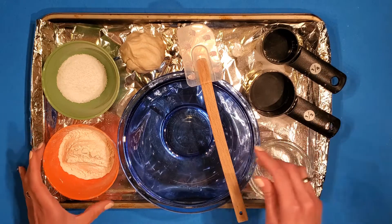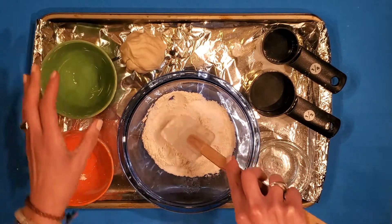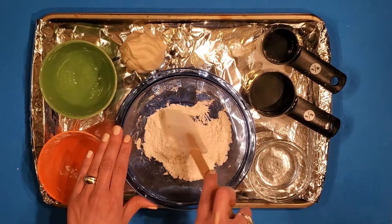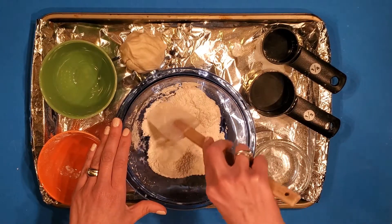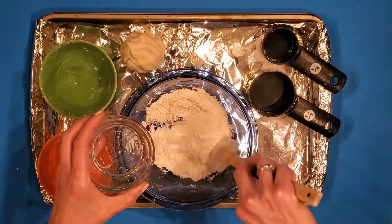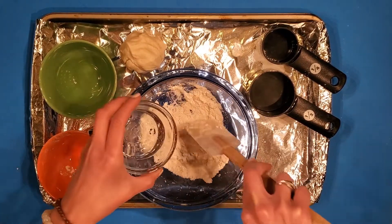I'm going to combine the dry ingredients together first — there's my flour, now I'm gonna sprinkle the salt in. Before I add the water I want to really combine this together, so I'm pushing it side to side, up and down, all around, using the spatula to push it down into the bottom of the bowl. Now I'm gonna start to add the water slowly. As I go it's gonna look crumbly for a little bit, and then it'll start to form into a ball.